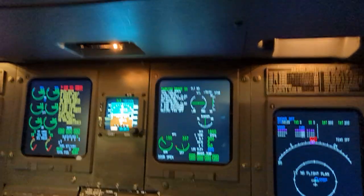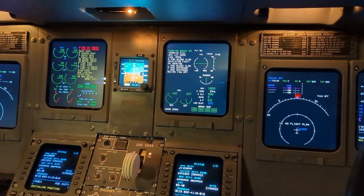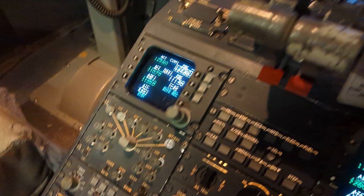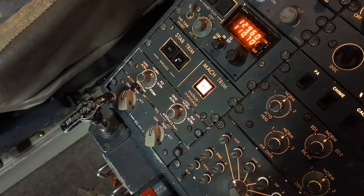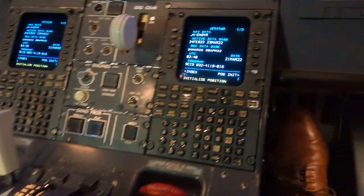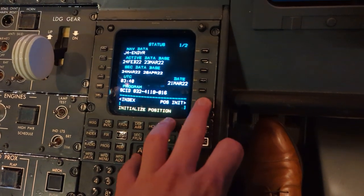To finish the electrical power procedure, whether you're using external AC power or APU power, at this point, if your aircraft is equipped with IRSs — which this one is — we come down and select each IRS into NAV, and then come up to our FMS to initialize the position.